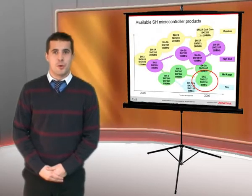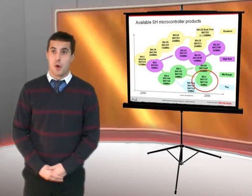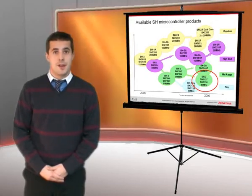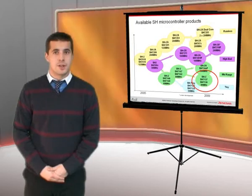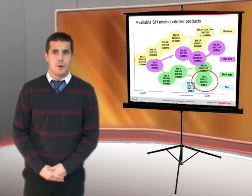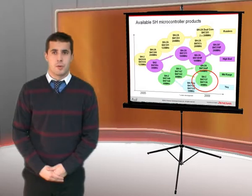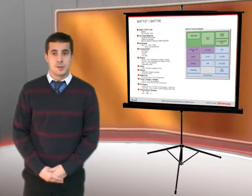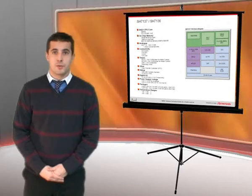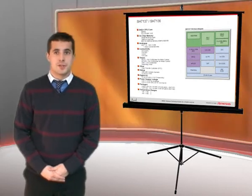Ranging from the highest performance with dedicated peripherals for connectivity such as USB, CAN and Ethernet, or for visualizations such as TFT drivers and dedicated graphics engines, right the way down to the cost-effective general purpose SH-tiny device. The focus of today's podcast is the SH7136 and SH7137 devices.